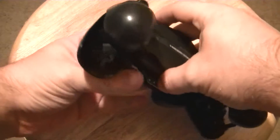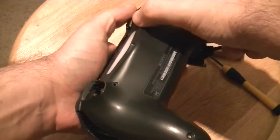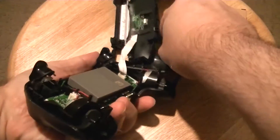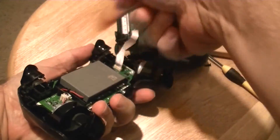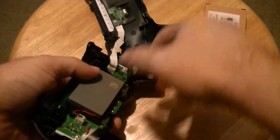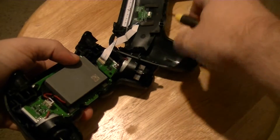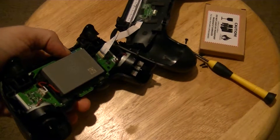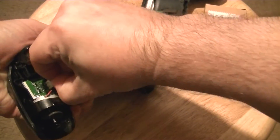Pop it open like this, then slowly watch out for these tabs here — this one came off easier than my other controller. On the other one, the button got caught and popped off, so I had to replace the spring. Watch for this cable here when you take it off because you don't want to break that. Just grab the cable wire.